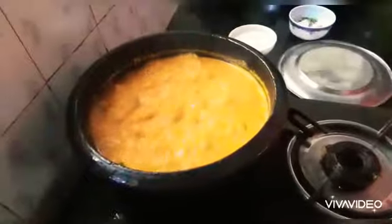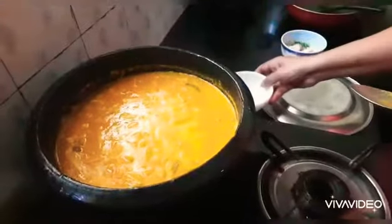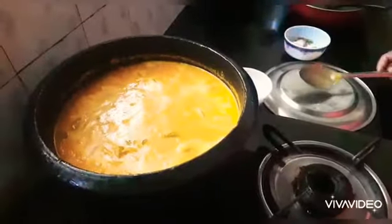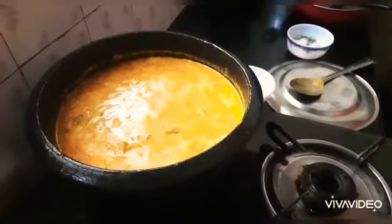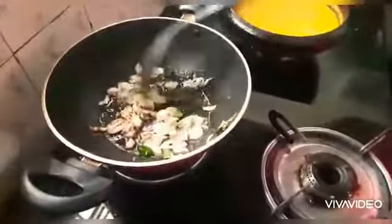Put the curry in the pan. Put a leaf in the middle and dry.